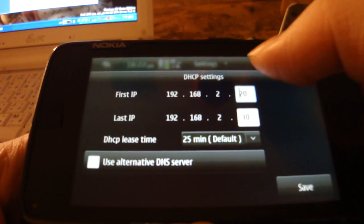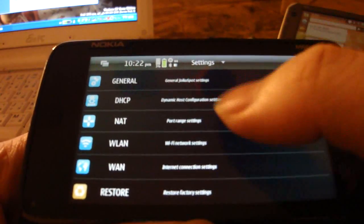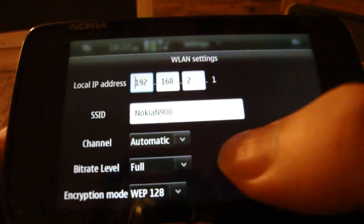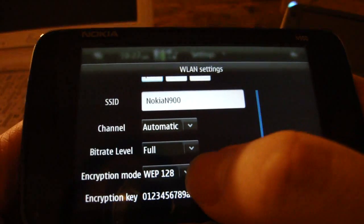Once installed, you can set up various WiFi related settings as if you were setting up a router. You can set up DHCP settings, SSID, WiFi channel, encryption level and password, and also the WAN access point allowable for sharing.